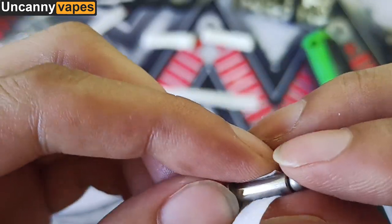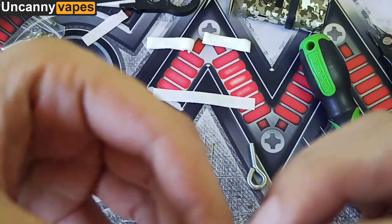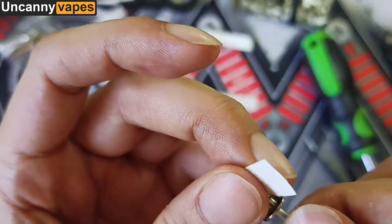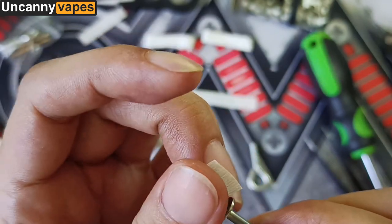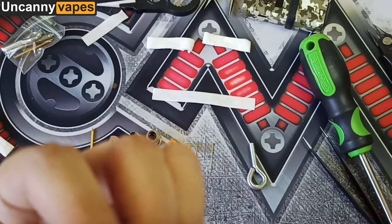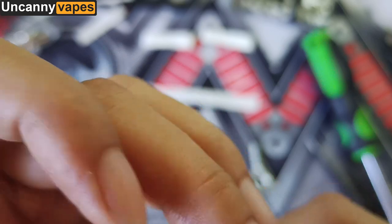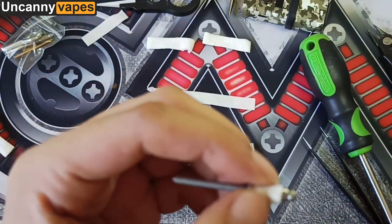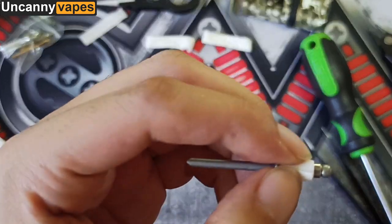Roll cotton around the rod. Paint the cotton to secure it.